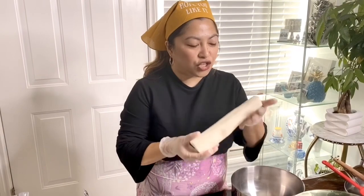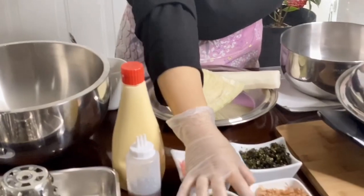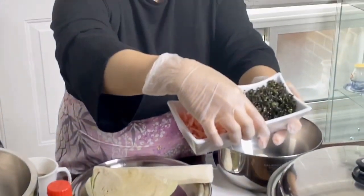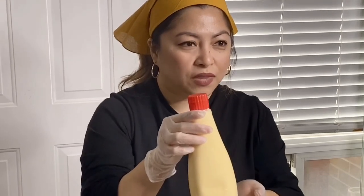Our ingredients will be very easy, very simple, very nutritious vegetables. I'll be using the Japanese Yama Mountain Yam — they call this Yama Imo. We're also using cabbage, three eggs, green onions, bonito flakes, nori — it's a green seaweed — and ginger. You know the pickled ginger that we use in sushi? That's one of the ingredients. And I also have the Japanese mayo.